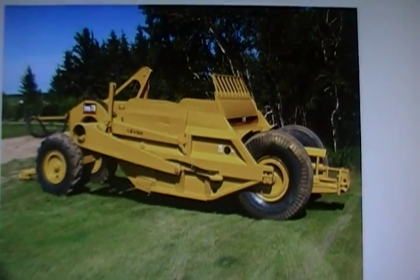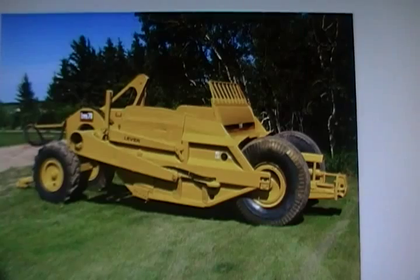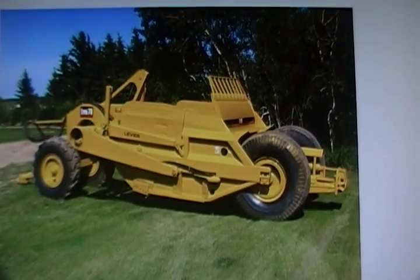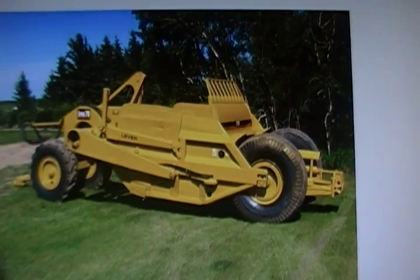The 60 flat has a level capacity of 7 cubic yards, a heaped capacity of 9 cubic yards, and the weight was about 13,500 pounds.